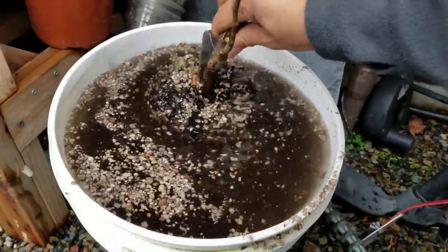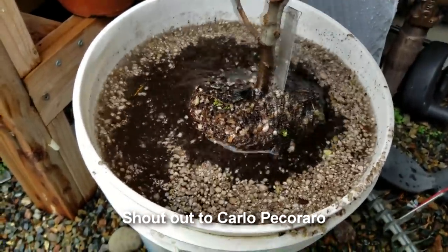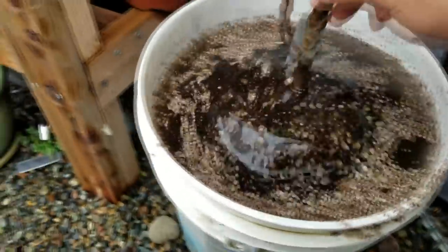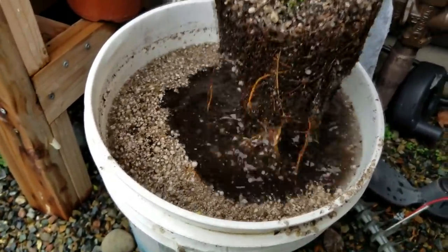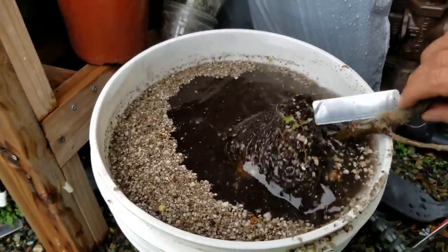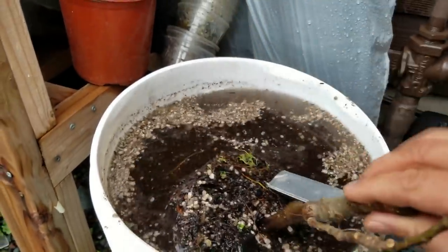Now, this member — I'll have to look up his name, so I apologize if I don't remember it right now, I'll post it below — he did show that his hydroponic fig is doing really well. I love just experimenting and playing around with different methods of growing figs, you know, rooting cuttings and everything else.